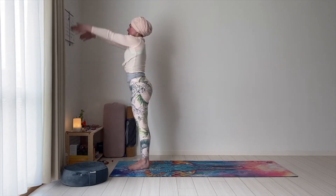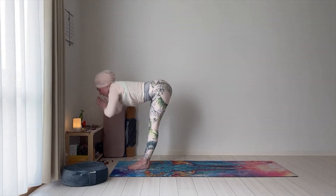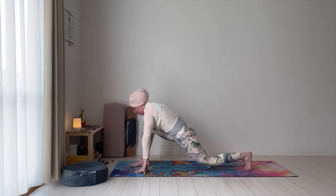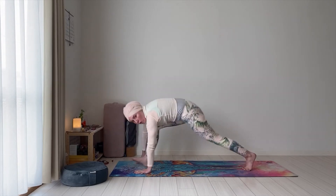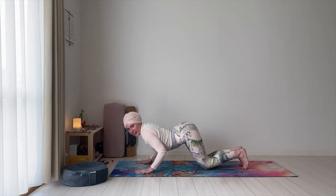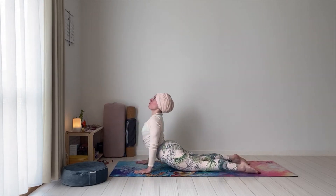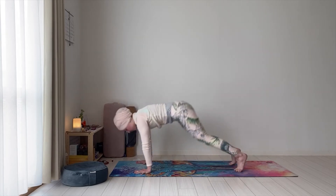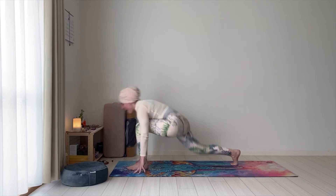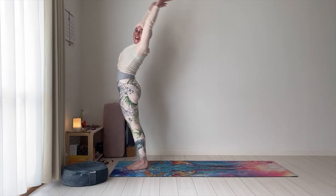Inhale. Exhale. Inhale. Left foot back. Hold the breath — plank. Exhale — knees, chest, forehead or chin down. Inhale — cobra. Exhale. Inhale, left foot forward. Exhale, right foot forward. Downward facing dog. Inhale up. Exhale — prayer. Nice.